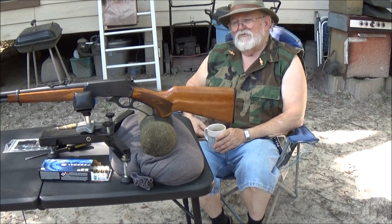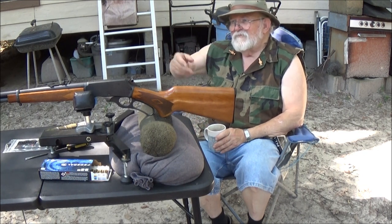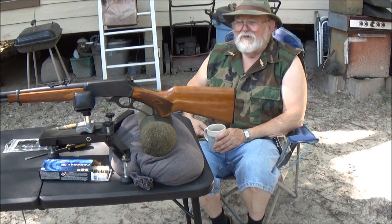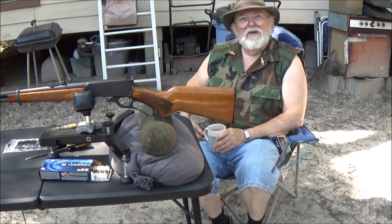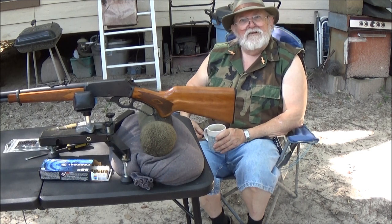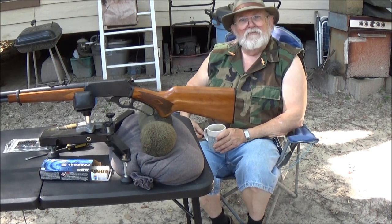I'm gonna tell you something — I've killed a lot of deer with this rifle, and the deer don't know the difference whether it was made in New Haven, Connecticut, or Ilion, New York, or Bugtustle, Arkansas. They can't tell a damn bit of difference. When that 170 grain bullet hits them, they go down like a rock — 'bang flop,' as people like to call it. You go get your meat at that point. I've had a few run a few steps, but they don't go far and they leave a good blood trail.